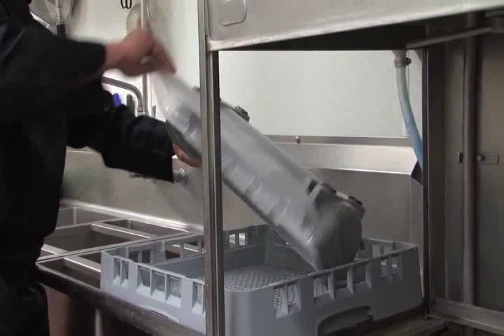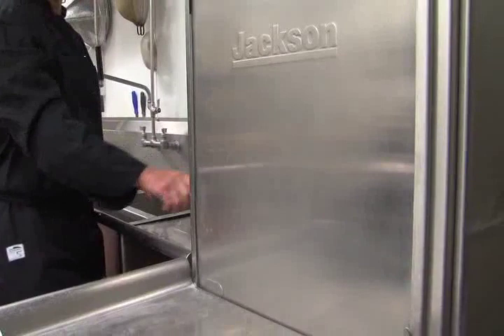Keep the KenCut 3 clean. Remove the slide cutter or blade, turn upside down on a dish rack and wash in any dish machine. Maintain the slide cutter surface by wiping it clean with a damp towel. Do not use abrasives.